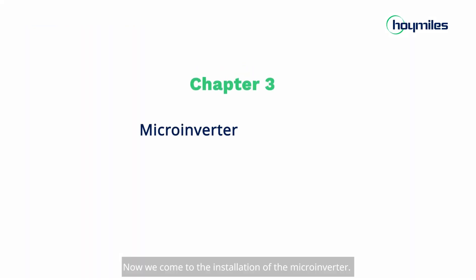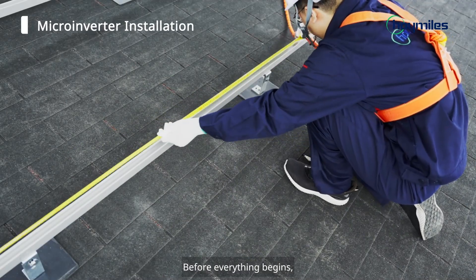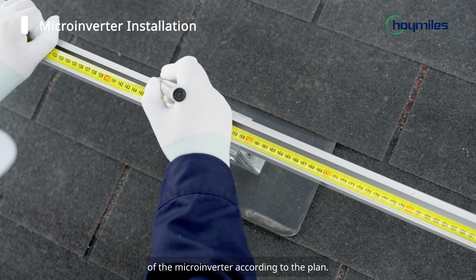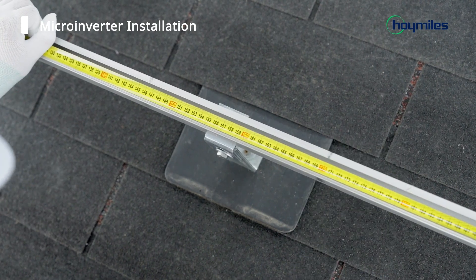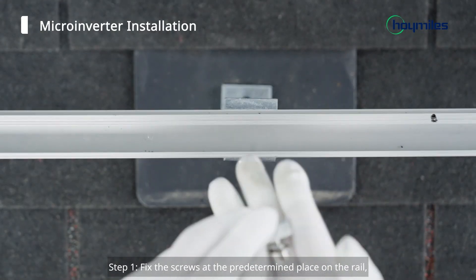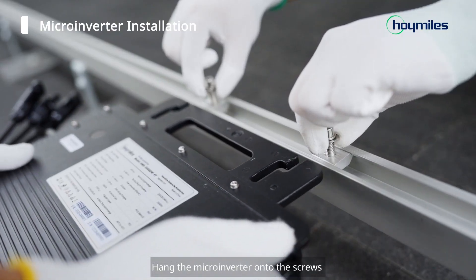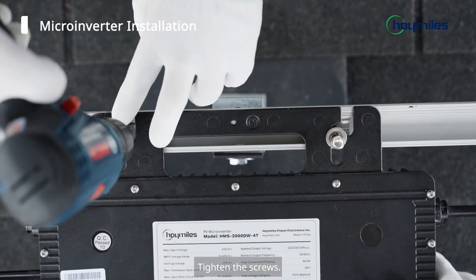Now we come to the installation of the microinverter. Before everything begins, we should mark the appropriate installation location of the microinverter according to the plan. Step 1: Fix the screws at the predetermined place on the rail. Hang the microinverter on the screws, then tighten the screws.